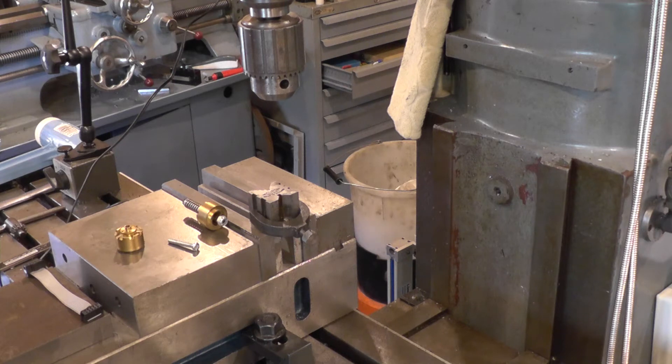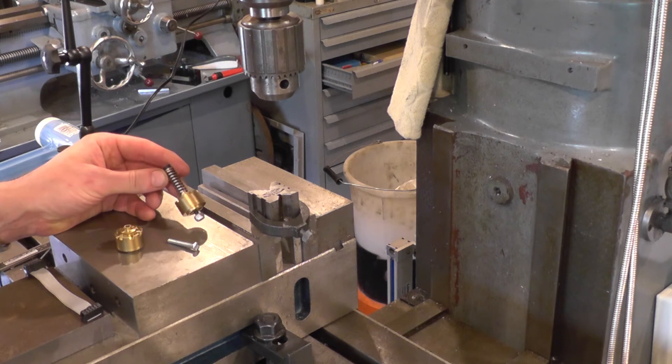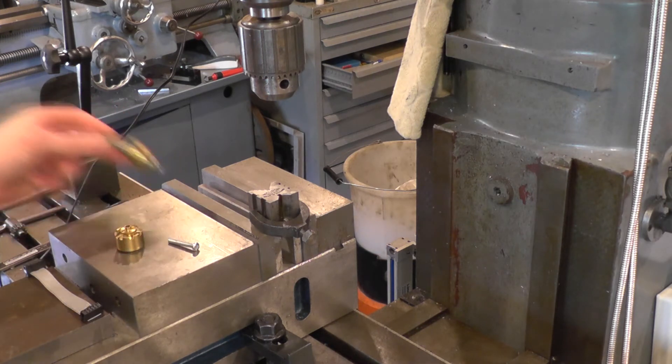I've got a fiddly little job to do here. These are cartridge emulators for motorcycle forks to improve the action of simple damper rod forks into something more approaching a modern shim stack cartridge.